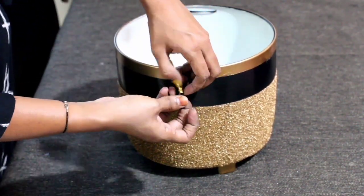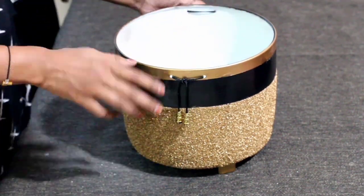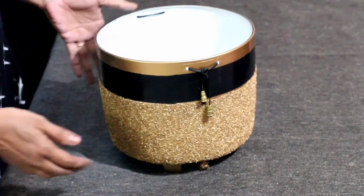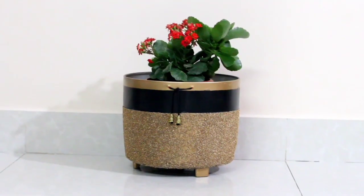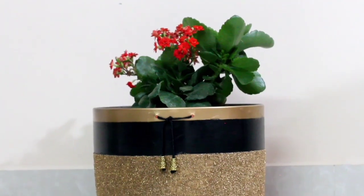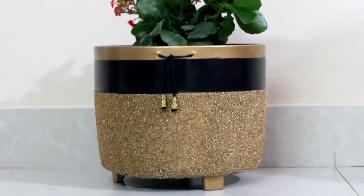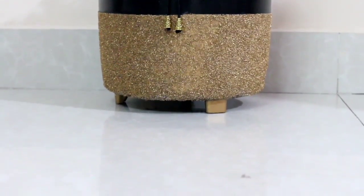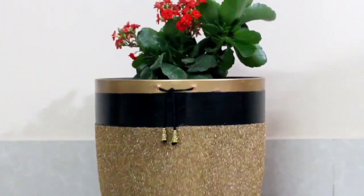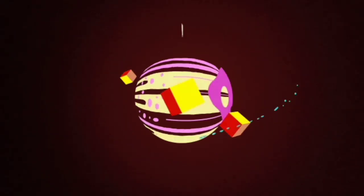That's it, guys! We are done with the upcycling of our electric rice cooker, and now it doesn't look like a rice cooker at all. I hope you guys like today's video — just place a flower pot over it. See you in the next video, take care and bye bye!